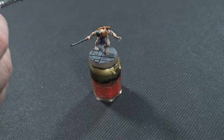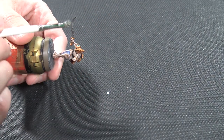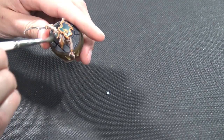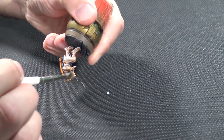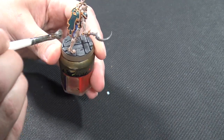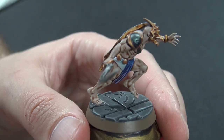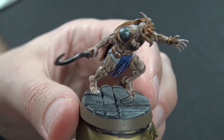Now we're moving on to dry brushing. I'm starting with Leadbelcher — you could use any metallic — going over all the metallic areas such as the blade and gold areas. I'm also putting a little on the Talassar shoulder pad and shield just to make it look slightly battle damaged; that's entirely up to you. You can just focus on the gold and silver if you prefer. You can see the silver picks out the edges of the armor and shield and gives a little highlight and definition.